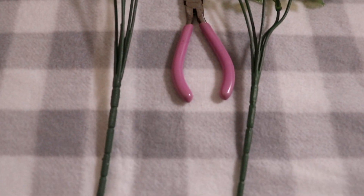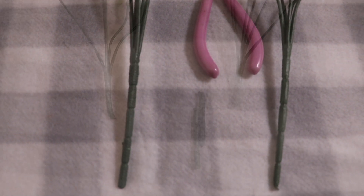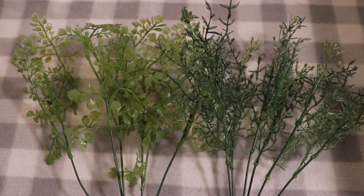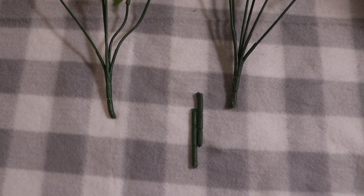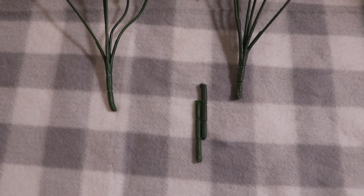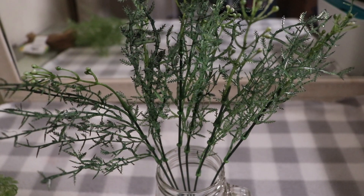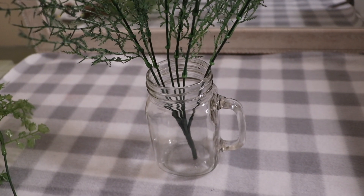You have to cut according to your glassware so that your greenery fits properly. You'll see how I cut those pieces off the greenery, and once you do that, you'll see that your greenery fits inside your mug very nicely.